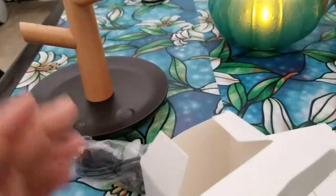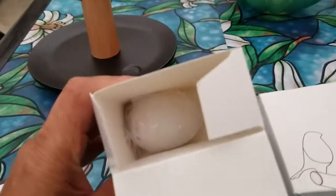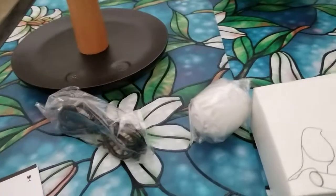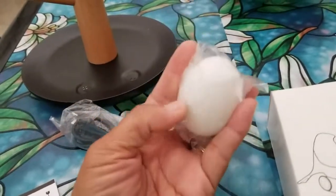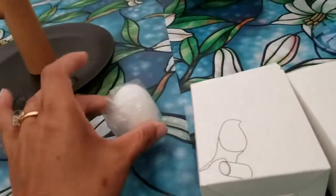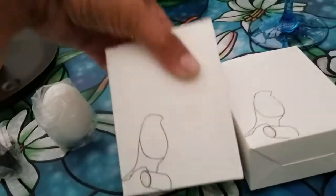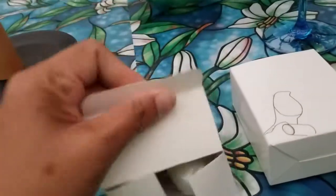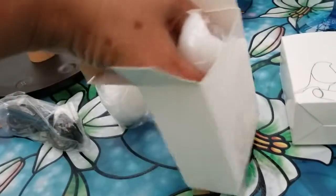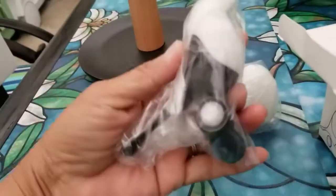Let me unbox it — I can do it with one hand. It comes with a little cord, not very long, and then the egg. It reminds me — I was telling my daughter — it reminds me of those Weeble Wobbles. It comes with two birds and they're colored black and white.